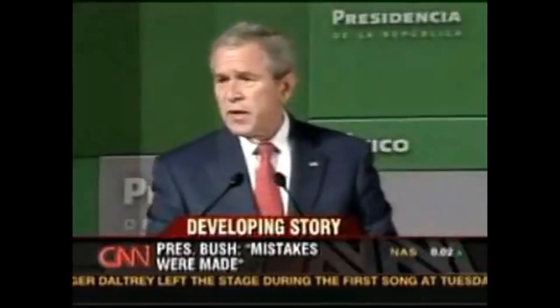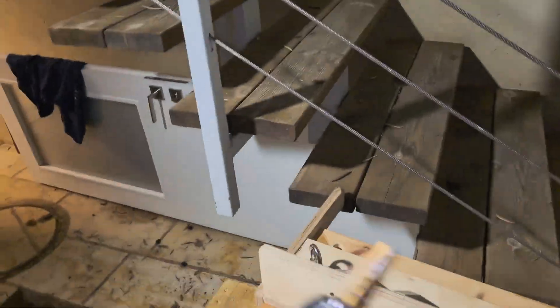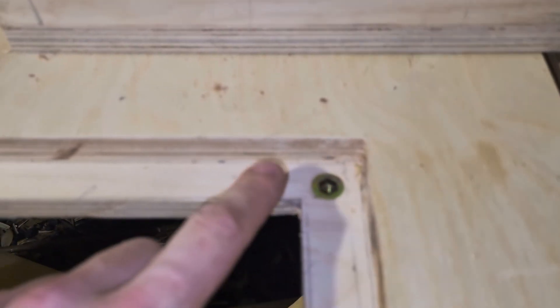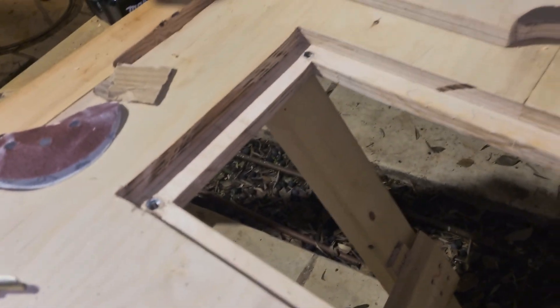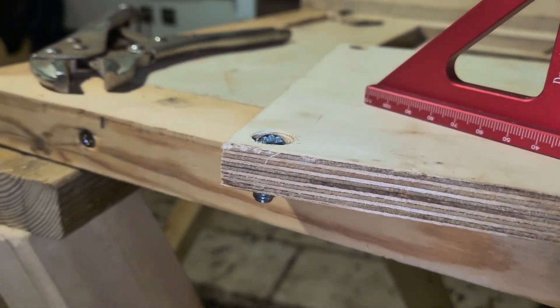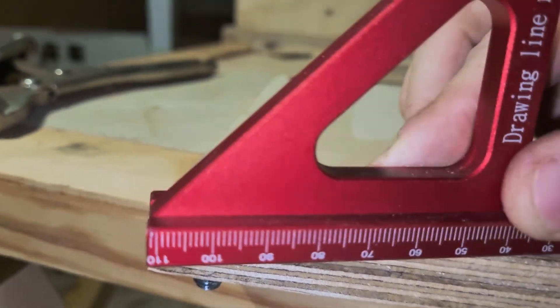Mistakes were made — the first threaded insert broke, so I had to make sure it was flush. The second one was the same. By the third I learned my lesson but still had to sharpen it down. The last one is good. What you need to do is take a bit that's the same diameter as your threaded insert and drill it in first — this gives a place for the head, otherwise they snap. Now we need to make a place for the bolt head. To check everything is flush and the bolt doesn't interfere with the plywood sheet, I take my square and rub it against it — if there's no friction, it's good.